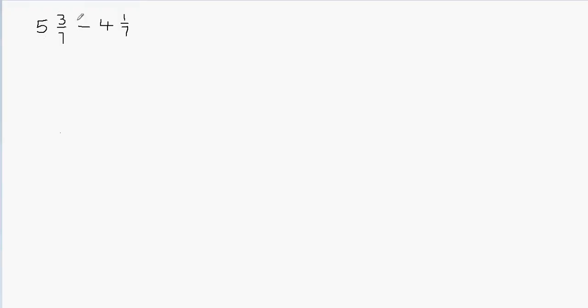A mixed fraction is made up of a whole number and also a fraction. Why is it called a mixed fraction? Because it has a whole number and it also has a fraction. So what we will do is first subtract the whole parts and then subtract the fractional part. Let's separate the whole parts from the fractional parts.